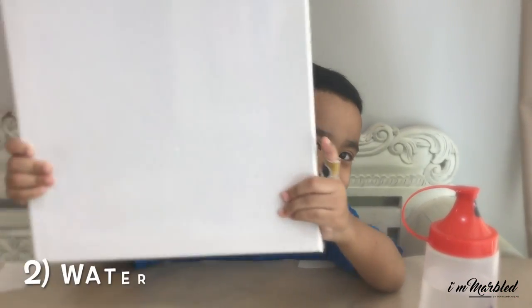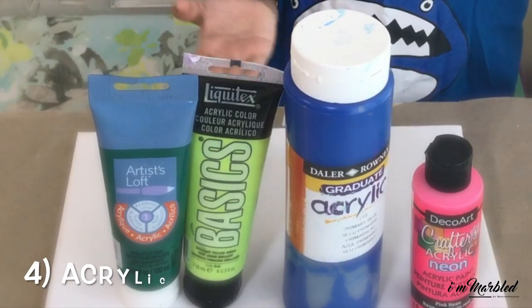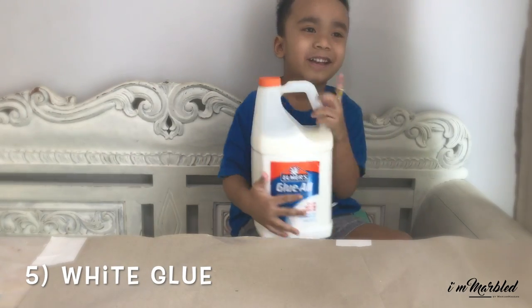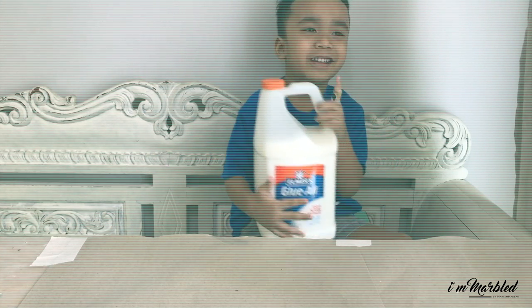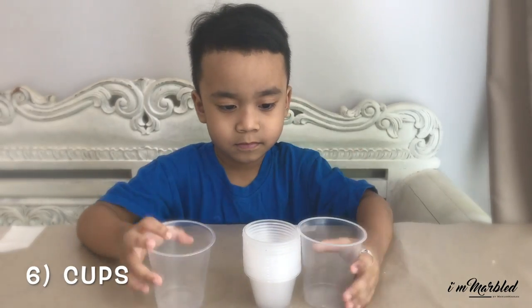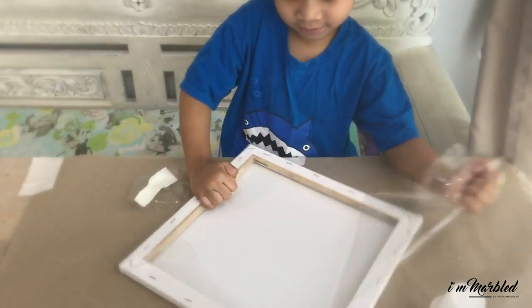So let's get started. You'll need a canvas, some water, sticks, and acrylic paint — it doesn't really matter which brands you use. Elmer's glue or any white glue, which most of you probably have at home. You don't need any of those expensive pouring mediums because this is a kid-friendly version.